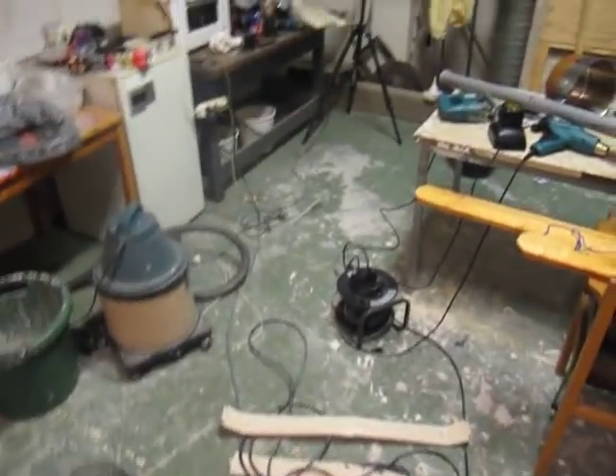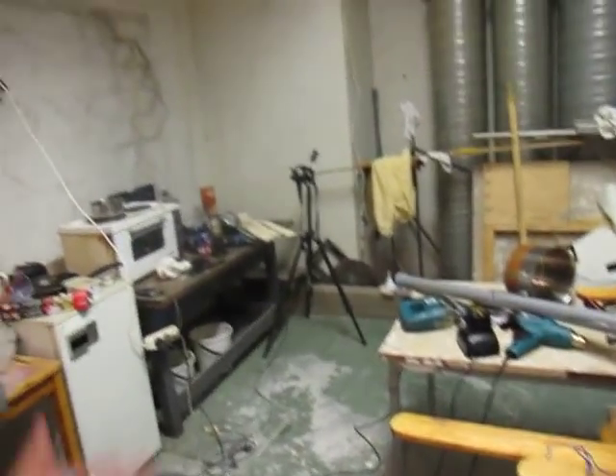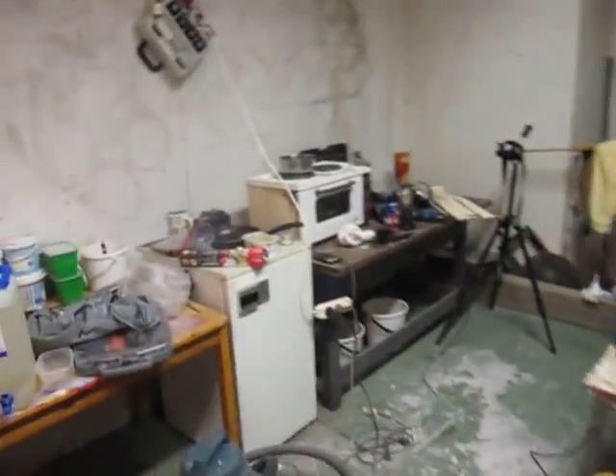I'm in a heap of trouble here. It's the second day, just arrived, hot as hell. Can't even make coffee, spilled everything.